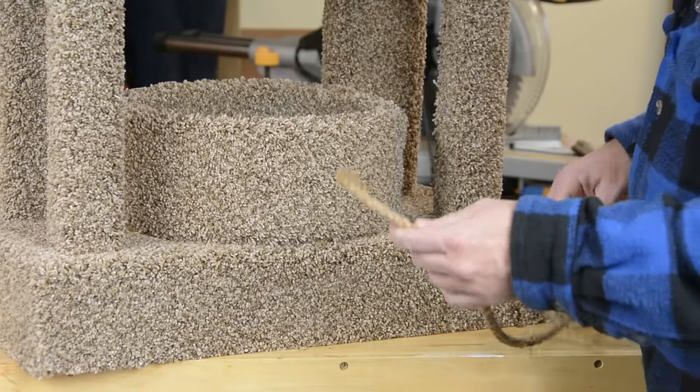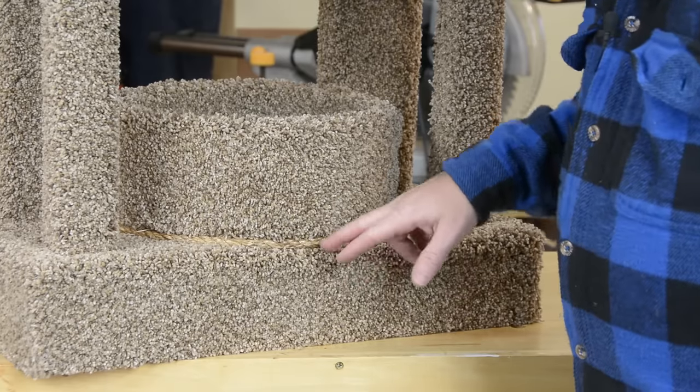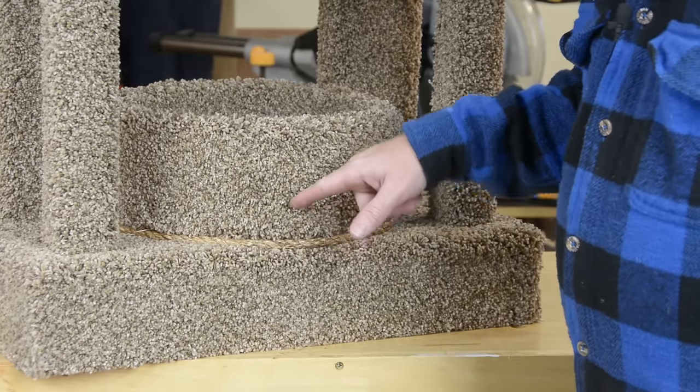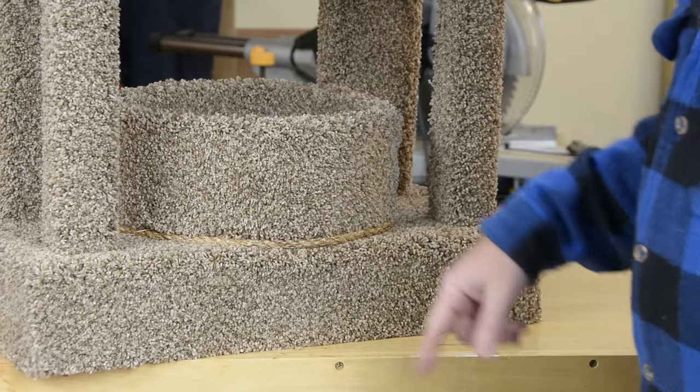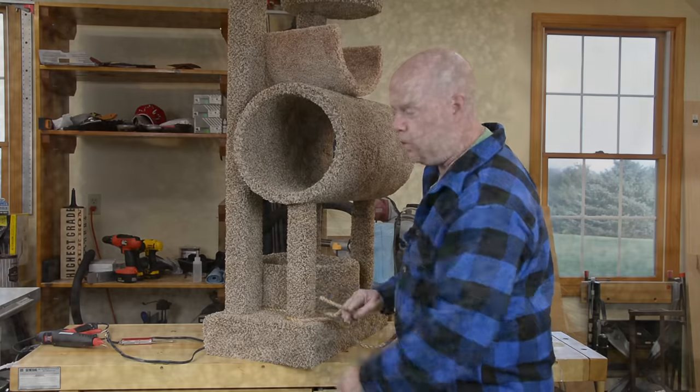The best thing you can possibly put on one of these cat trees is this manila or sisal rope. This is probably going to end up being largely decorative but it does do a great job of tying together the seam between these two things. The real money maker with this rope though is the scratching post.